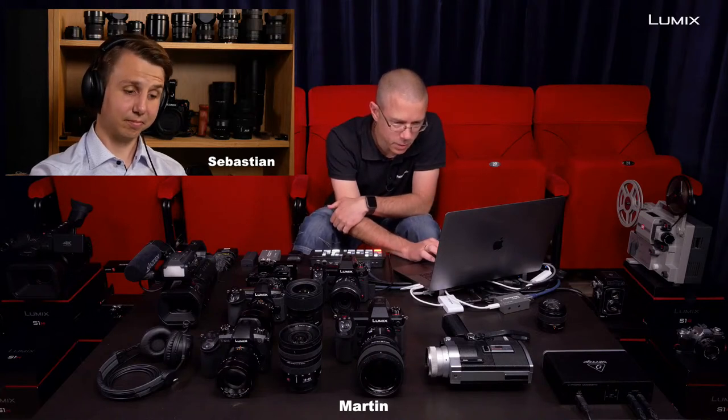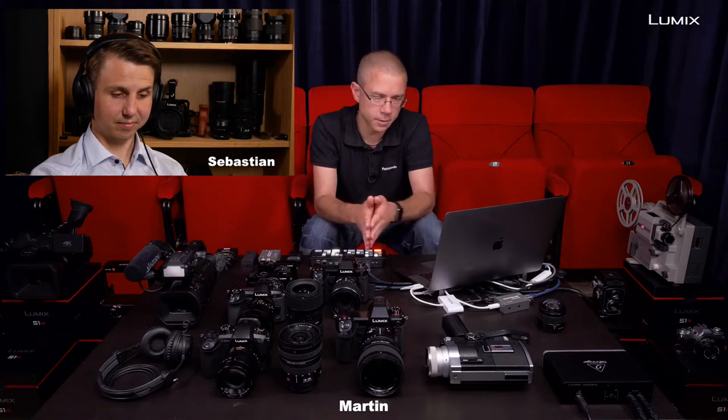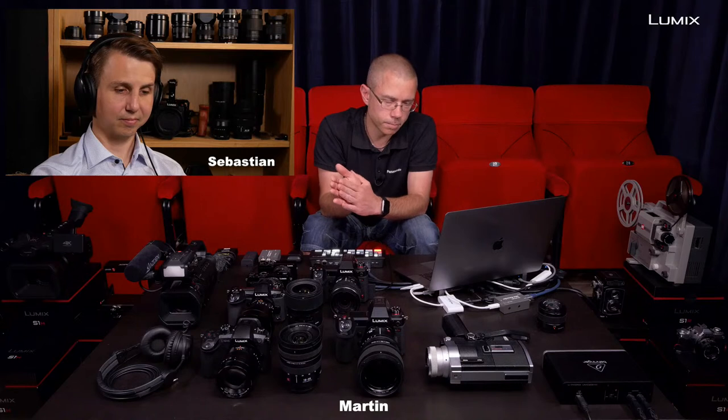Thanks a lot for the questions. One last comment suggests a small video on the basics of how to get started — how to get the footage in there and make easy slides. We could probably do that easiest in Final Cut Pro; it'll work pretty much the same in different software. Thanks a lot for watching, and talk to you later. Cheers, bye!